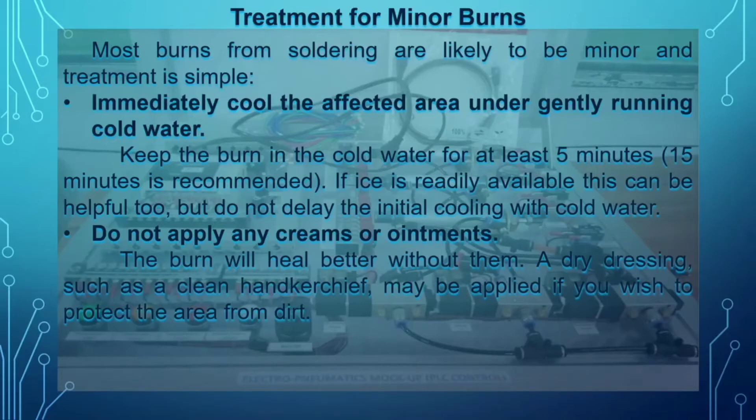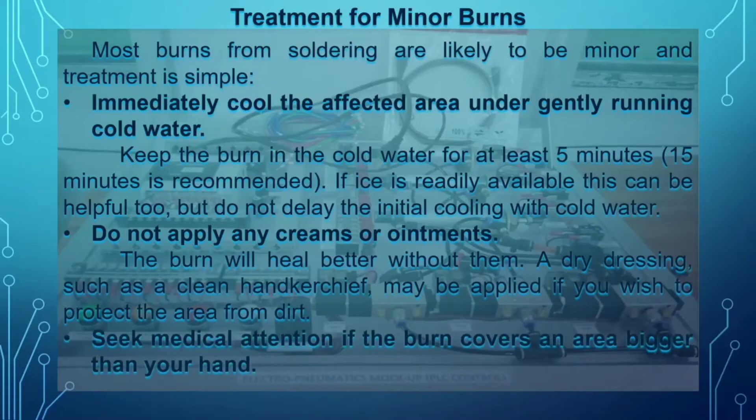Next, seek medical attention if the burn covers an area bigger than your hand. So if your burn is bigger than the diameter of your hand, you need to seek medical attention.